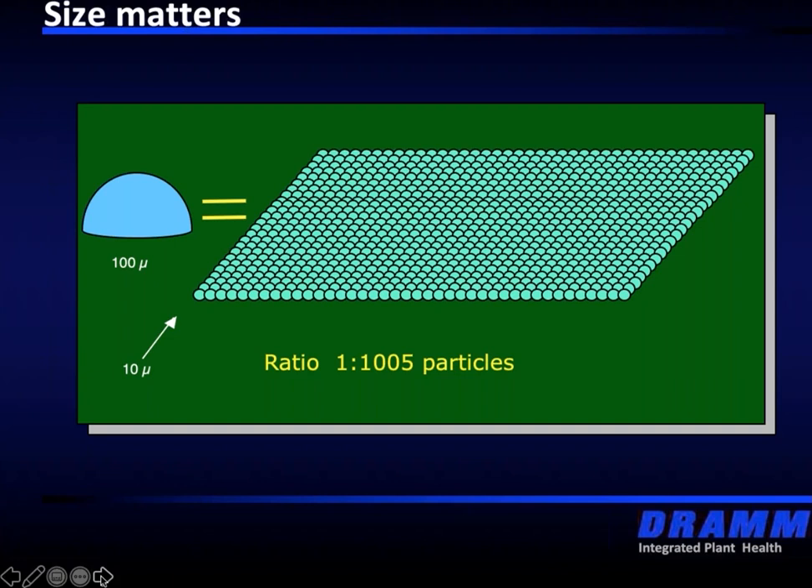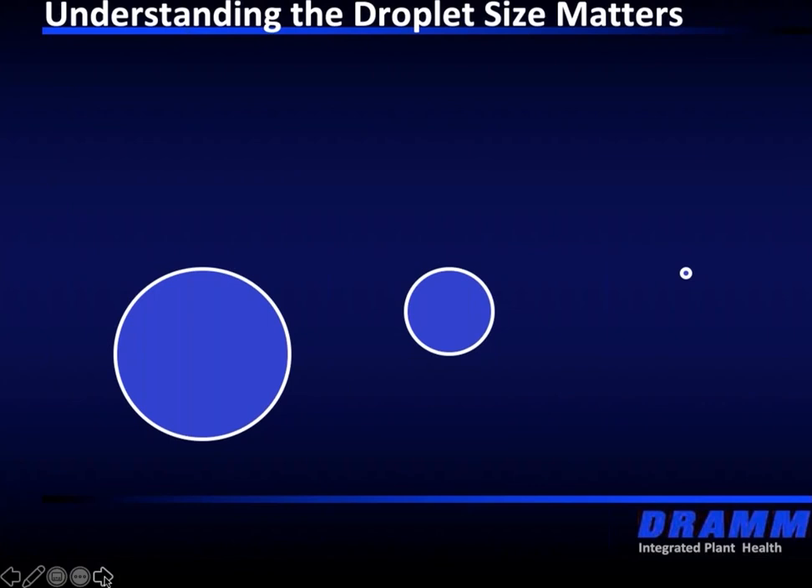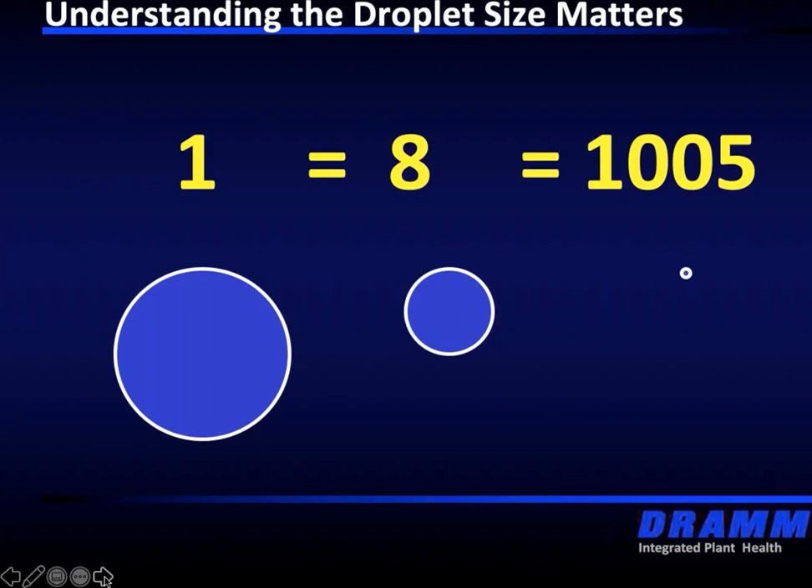As we break that down, you can see in this slide an illustration of the coverage. The size of the droplet really matters. The smaller the droplet, the better the coverage. So one 100-micron droplet equals eight 50-micron droplets, which equals 1,000 ten-micron droplets.